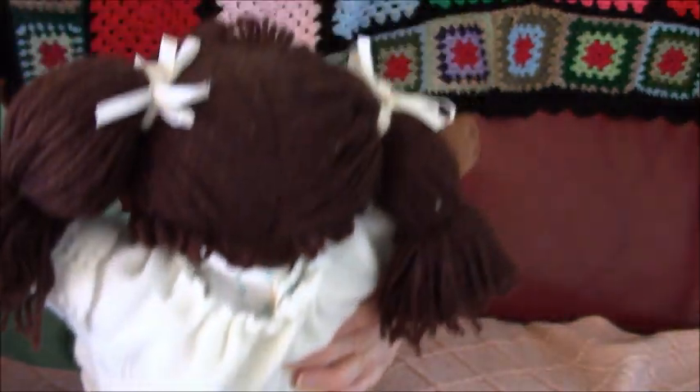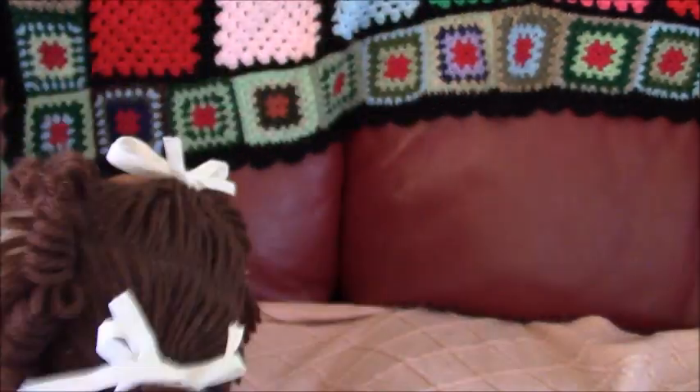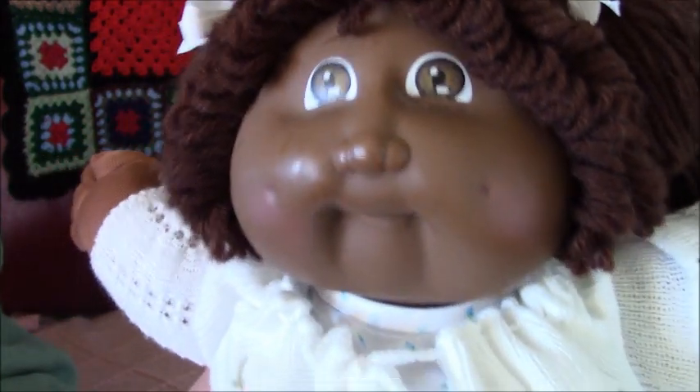And yeah, that's her pretty tails — her style. And she has brown eyes and she's got dimples.